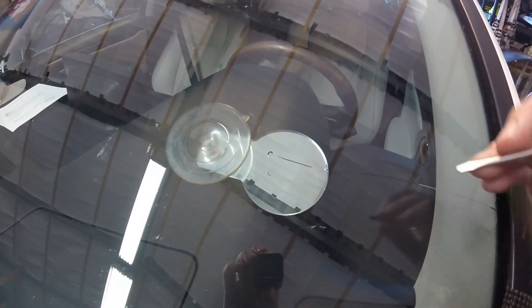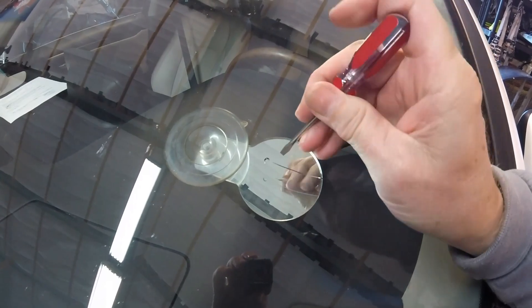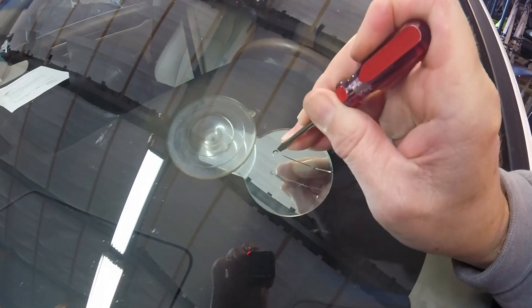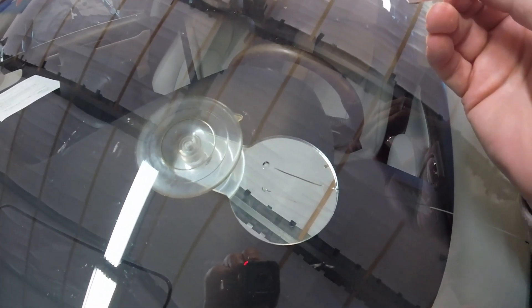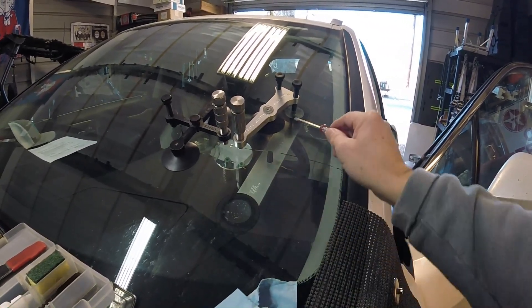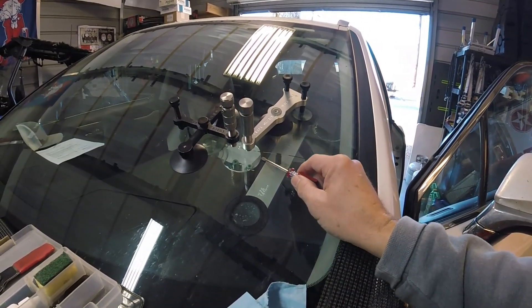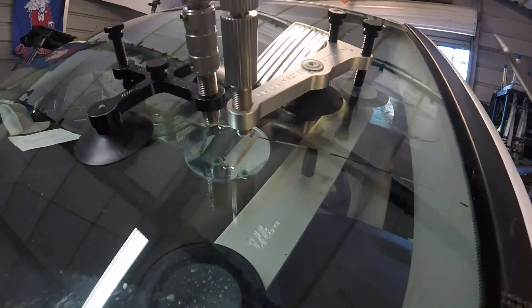We've tapped the bullseye right in front of the crack and we're going to make the crack go into that bullseye. There it is. We've got our injector on the end, filling in from the end. On the inside, we've got our crack opener actually pushing up on the crack to open it up to allow the resin to go in. And we've got our slide tool on the top sliding the resin in.